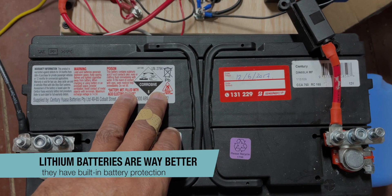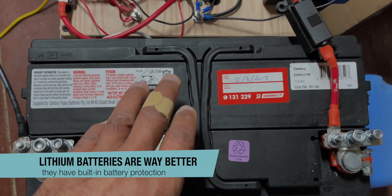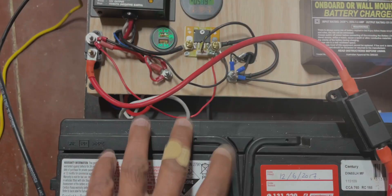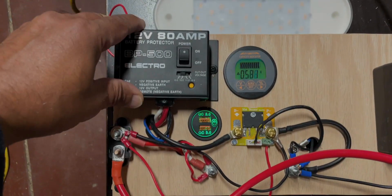The new lithium batteries are so much better because you can drain them down to zero and they don't get damaged. They recharge very quickly as well — they're just great, but they're still very expensive. So here's your battery, and this protects your battery.